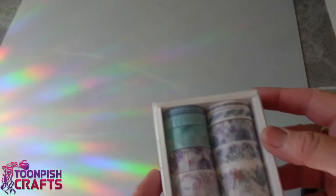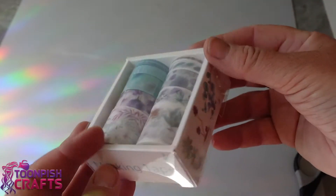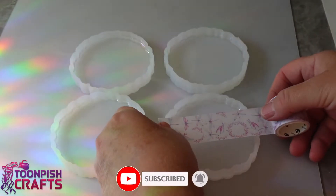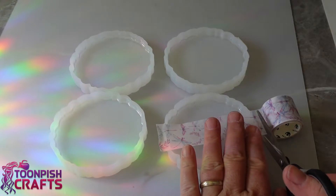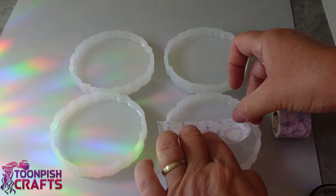This is the washi tape I'm going to be using. I purchased it from Amazon — it's easy to get hold of and I like the colours so I chose it. You can get all sorts: metallic ones, holographic ones. This is just one I chose at random. It was easy to get hold of and delivered quite quickly, so I went with it.